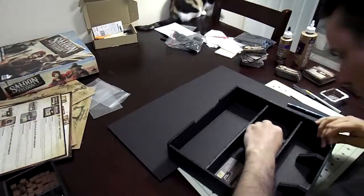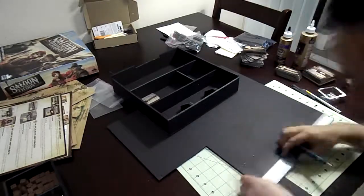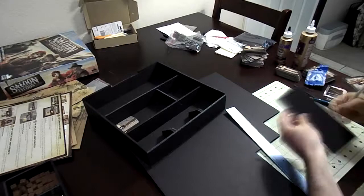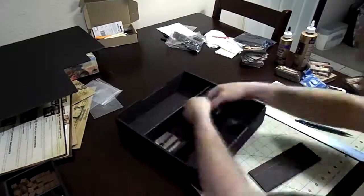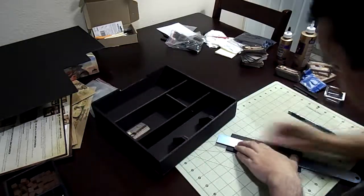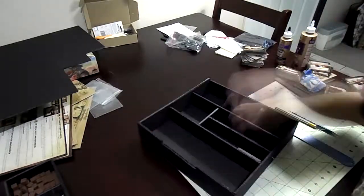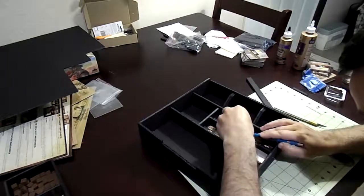I didn't realize this until I cut that middle section. There's Hattie again. I set it in there and go, I don't like this at all — so I immediately change the plan. This project took me about four days to build because I would spend maybe about an hour and a half to two hours after work on it.